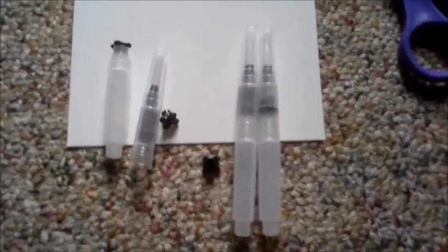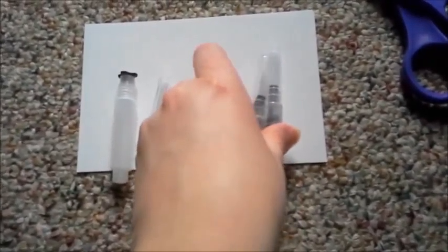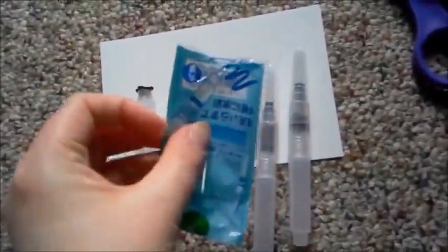I just wanted to show these really quick. I just got these in the mail. These are water brushes, and these are the packages they actually came in.